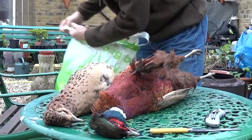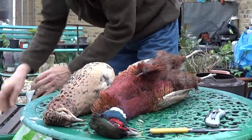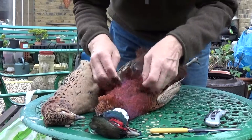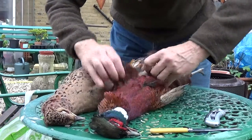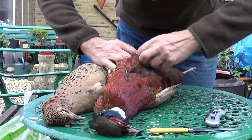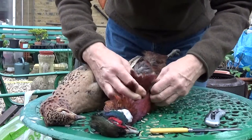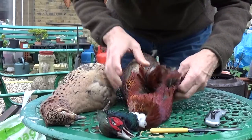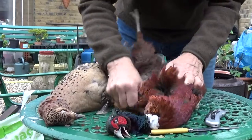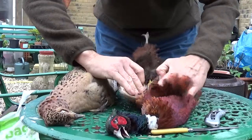I'm going to start off by cutting this skin or tearing it. Just get your finger in there and once you've got it started, away you go. Just tear it open. Pull it down to the side. This looks like this one's been shot in the leg a bit.